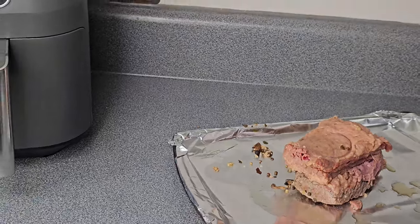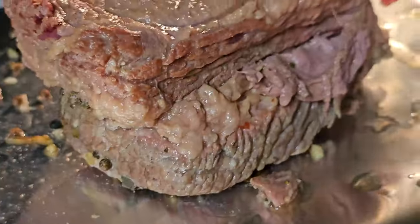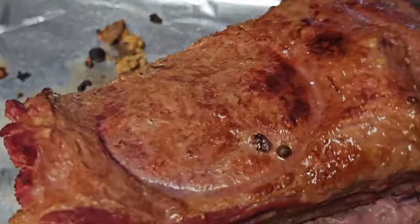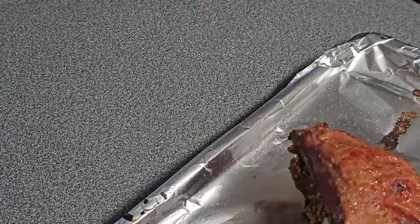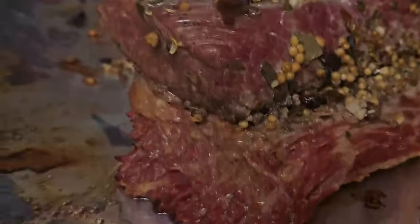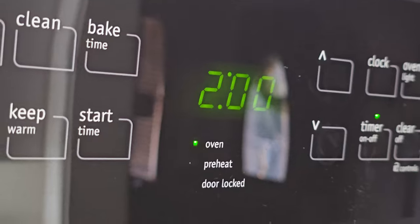We need to get a nice crust on the corned beef, so switch the oven to high broil and let it get nice and hot before putting the brisket in. Set a timer for two minutes — or until you get the crust on the outside that you like. Basically all we're doing is getting a nice sear to lock in the juices. Flip it over and cook the other side for a couple more minutes. You can brush the spices off the top if you want, but I just leave them on.